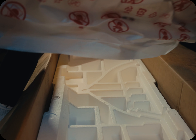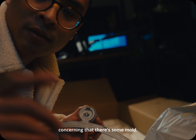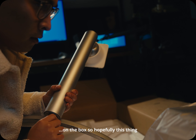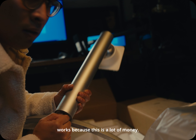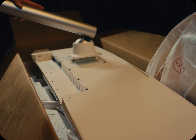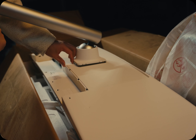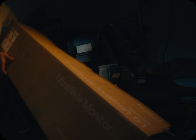Wow, that is heavy. There's a little bit of mold on the box, which is concerning — hopefully this thing works because this was a lot of money. Let's see this.